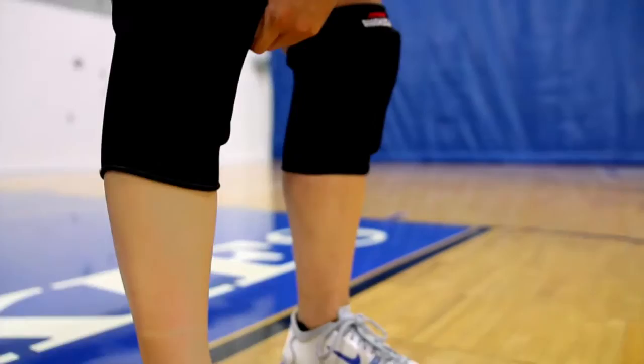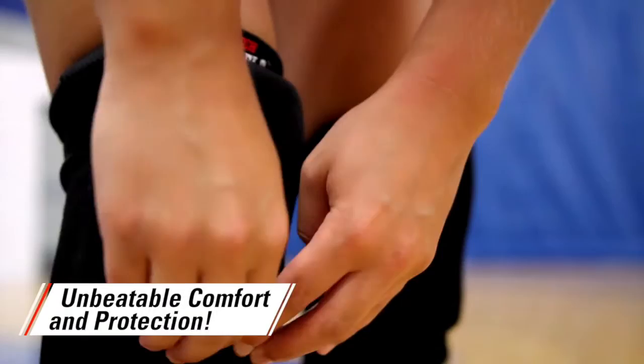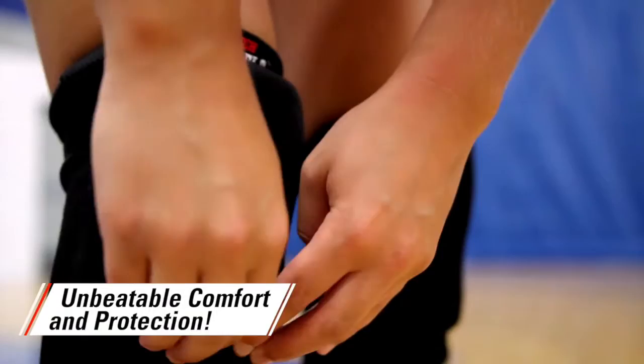A contoured, lightweight design features a durable spandex sleeve that easily slides on and off, yet stays in place during play. A specially designed padding offers unbeatable comfort and protection so students can dig without worry.